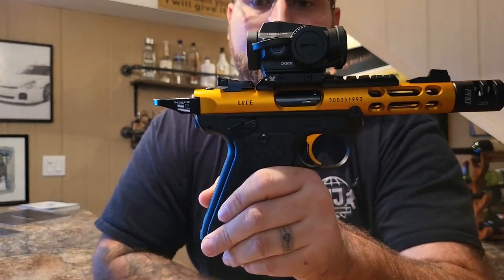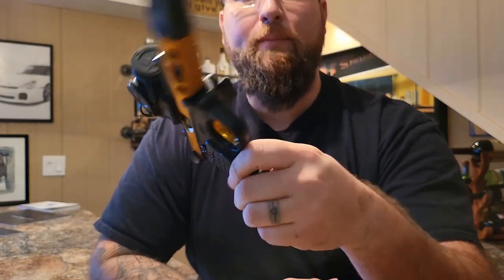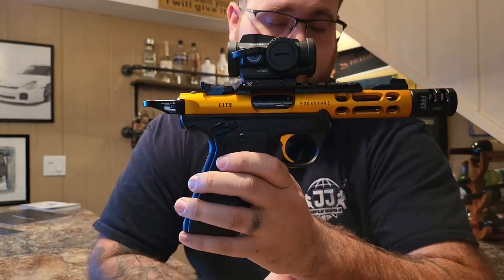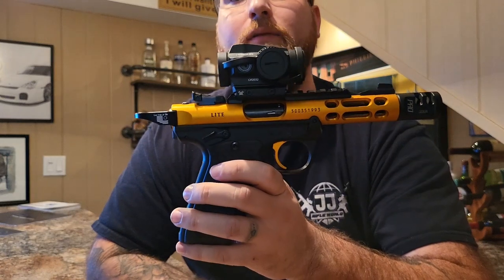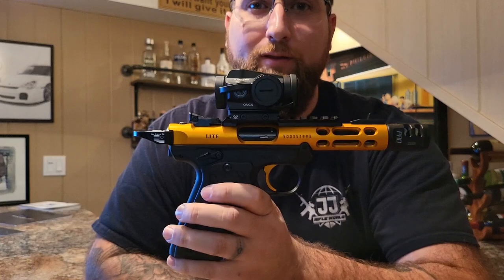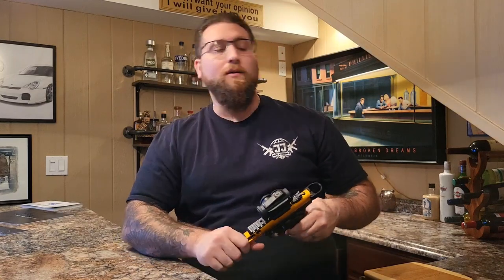That's pretty much it. Let me know what you think. My friend Joe and I will be doing a review with both guns and a demonstration to see if we can get his gun working fully — which we should be able to. If not, Ruger, you're getting one in the mail and you're going to fix it. Like always, thank you for watching. Leave your comments below — it's my second video and I hope they're getting better. Thank you for watching. See you next time. Have a good day.